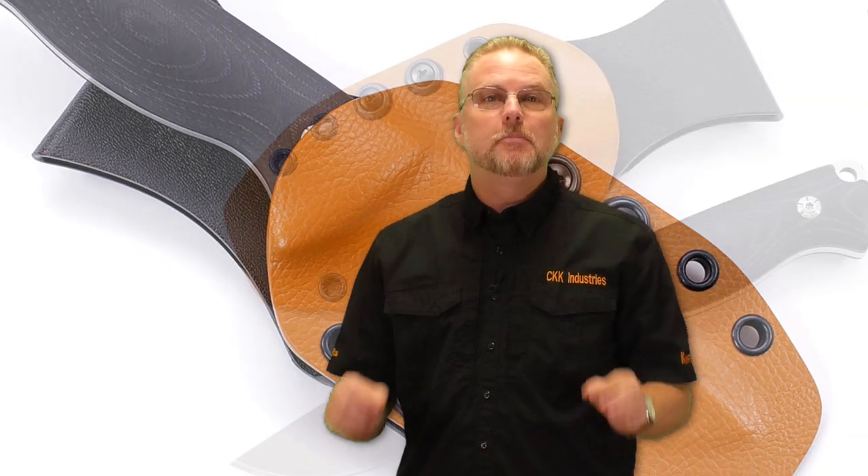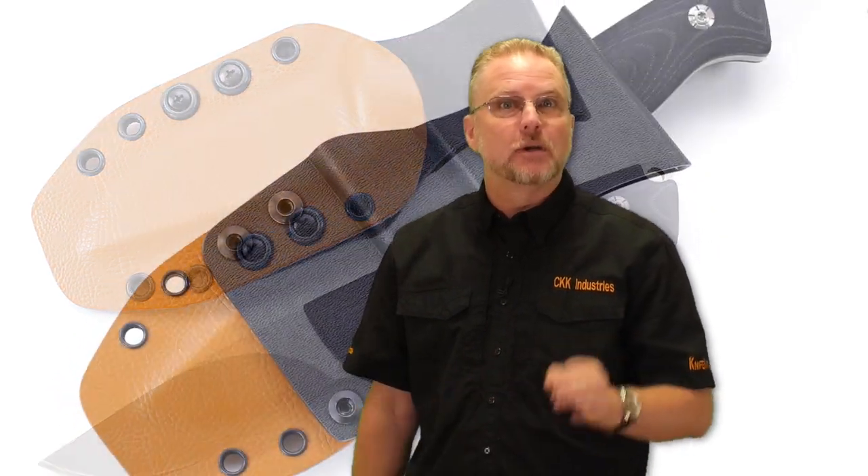Welcome, everybody. We have a great video for you today. We are going to be building the Sport Hunter Knife Kit, and when we're done, we're going to make a sheath for it. That sheath is going to be made out of Holstex Raptor in London Tan. We're going to make a custom belt loop using the Diaz Design belt loop jig, and we're going to make that in black Kydex. So join along and let's build a knife and a sheath that we can carry it in.